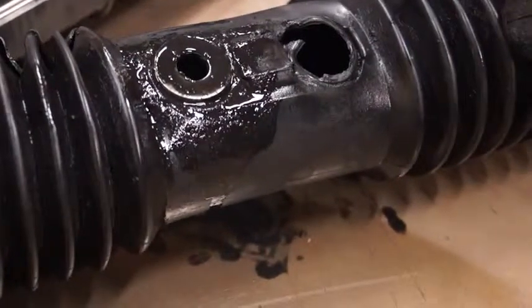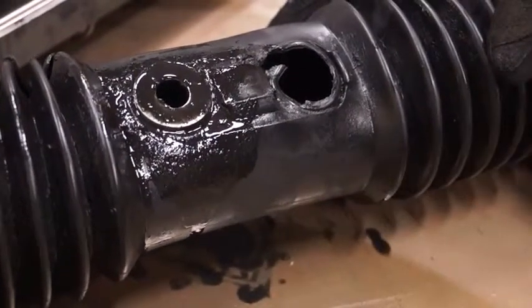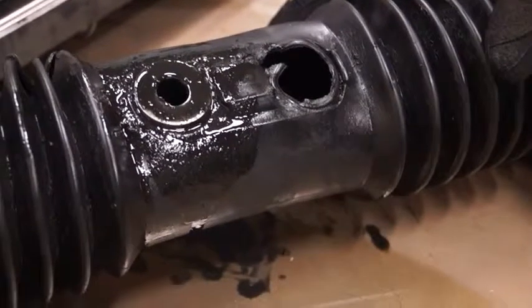Take a look at this core. See anything on it that might cause your replacement rack to fail? Let me show you what you might be missing.